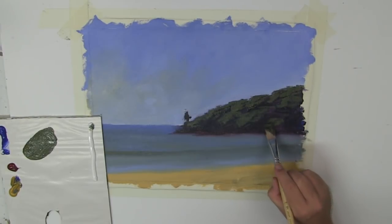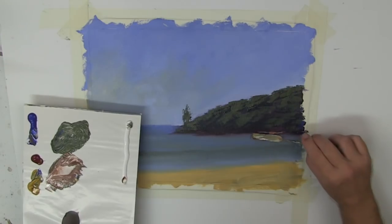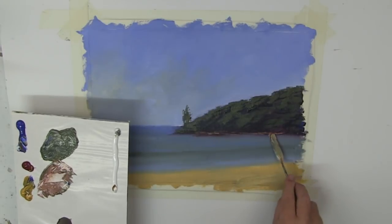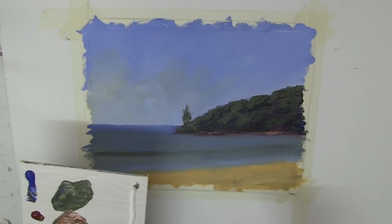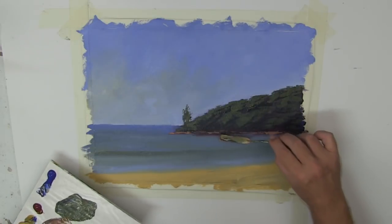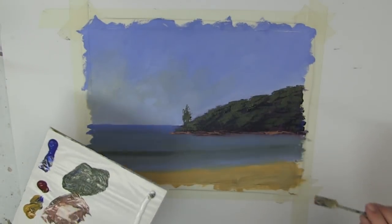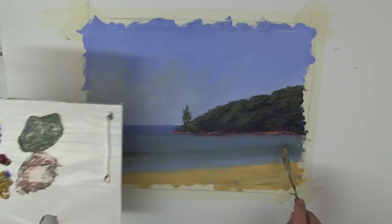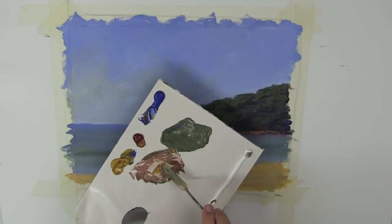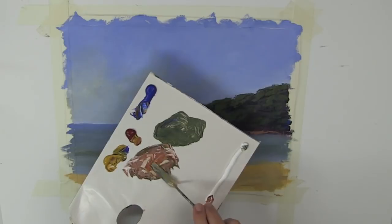Lots of shadows in there, and then there will be the lighter parts where sunlight's catching the tops of those trees. Put in some rocks and a bit of a foreshore there — again, no detail. We're not here to paint rocks, not at that distance. Don't get sucked into thinking you have to put every rock and pebble in there — that would be too much. Now, I've mixed up one mix there and I've put it through and it's all the same tone, so what I want to do now is just get a bit of variety — a little bit more yellow, a little bit more red.